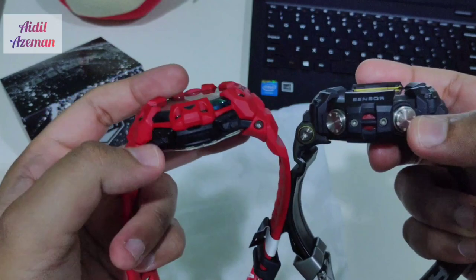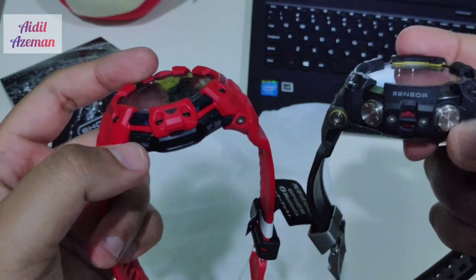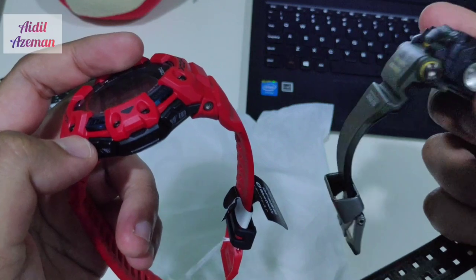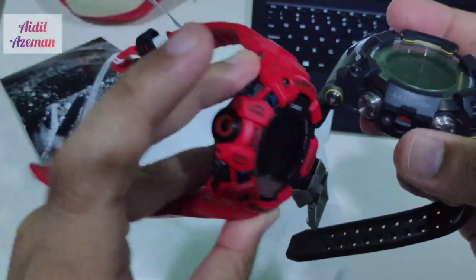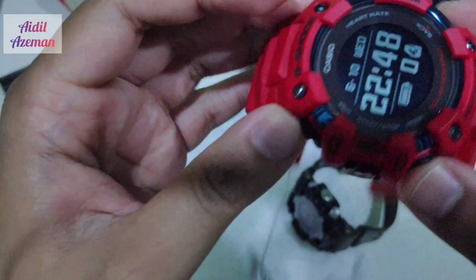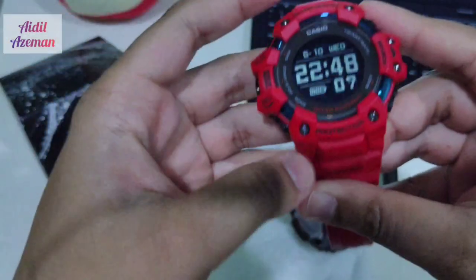Another difference between these two watches is the buttons. The Rangeman has better material — it has five steel buttons you can push. The G-Squad has a sporty-looking button design. Both are very good-looking watches.